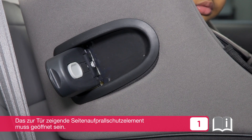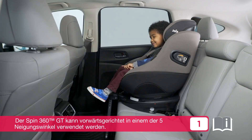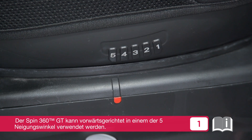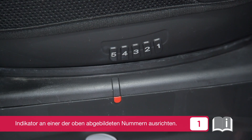Ensure the side impact protection panel closest to the door is locked in the open position. The SPIN 360 GT can be used forward facing in any of the five recline positions. Align the bottom reclining indicator with one of the top numbers.